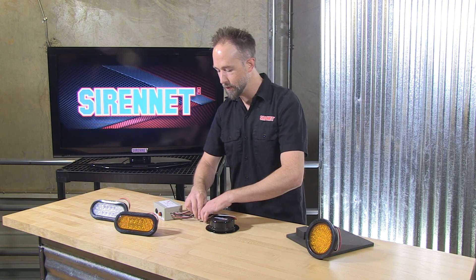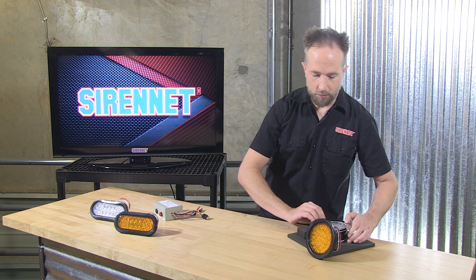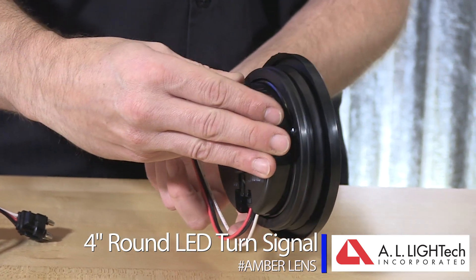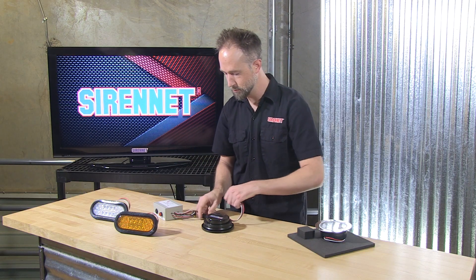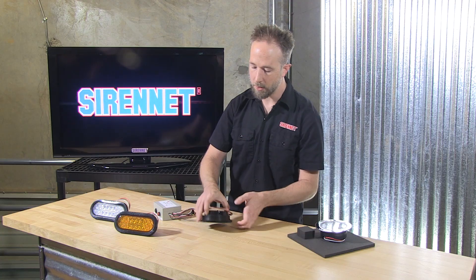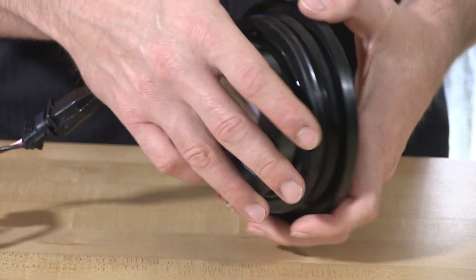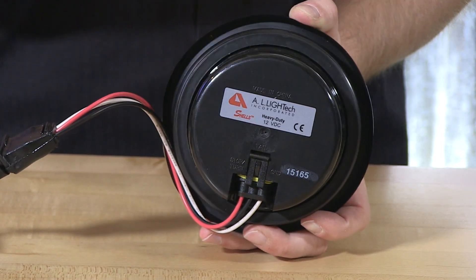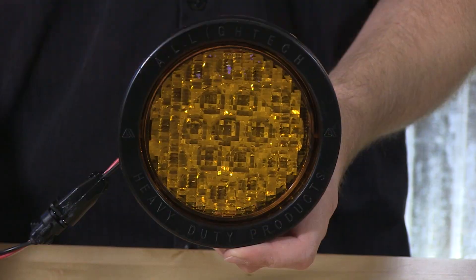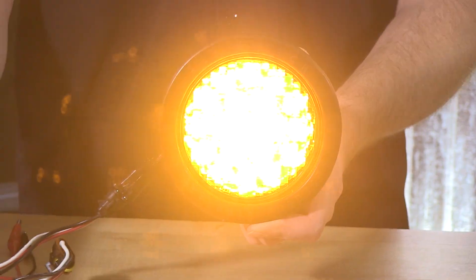That is the clear lens with the amber. To give you a look at how it compares to amber-through-amber, we'll switch over and plug this one in. This is the grommet-mounted option of the 4 inch diameter. On top of the lens it is marked with 'TOP,' and from the back of the wiring harness it faces directly down. Orientation is very important with this light. With the vehicle activated on the turn signal — brilliant flashing from your AL Light Tech product.